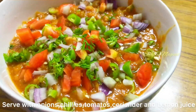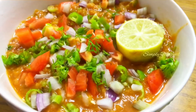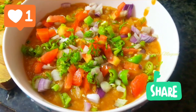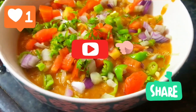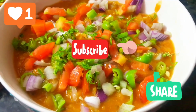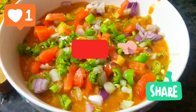Let's enjoy this dish with the Masala Batani. Please do like, share, and subscribe to my channel. If you have any suggestions and recipes, please comment in the comment box. Click the bell icon for more videos. Thanks for watching! See you soon!